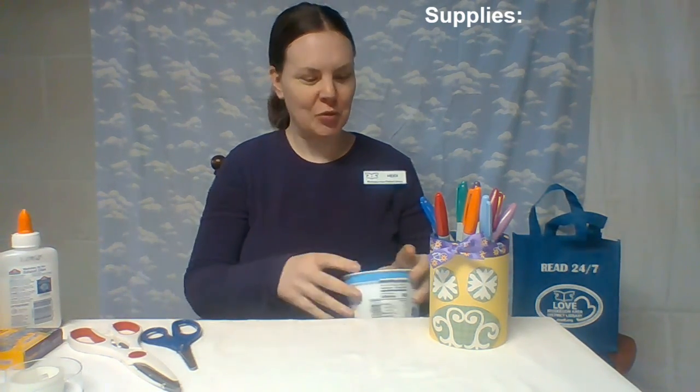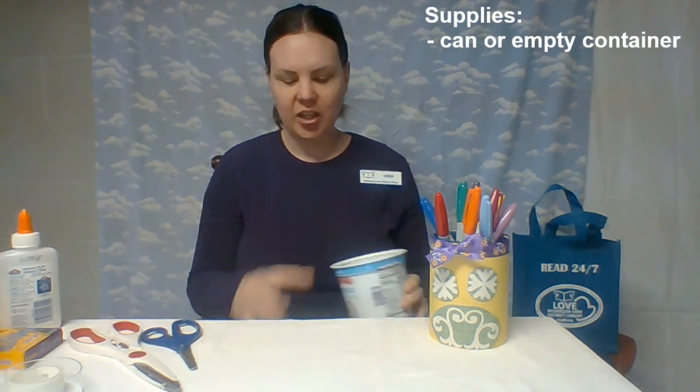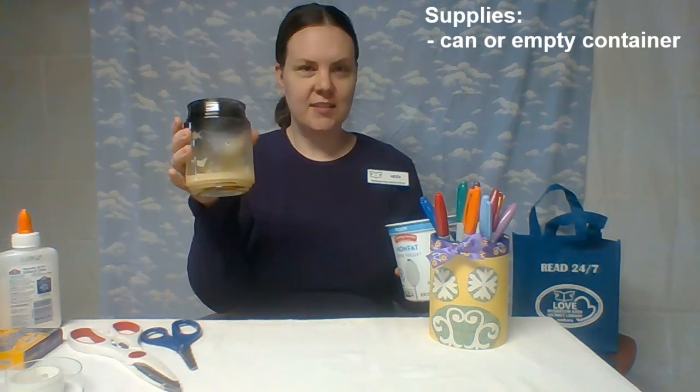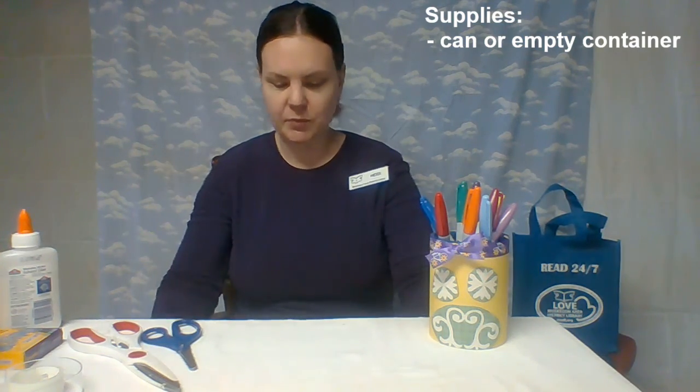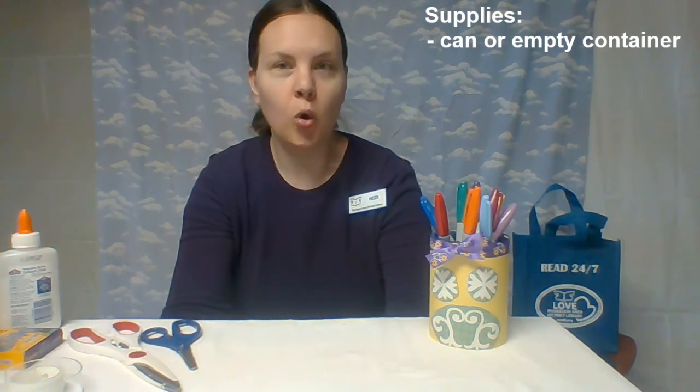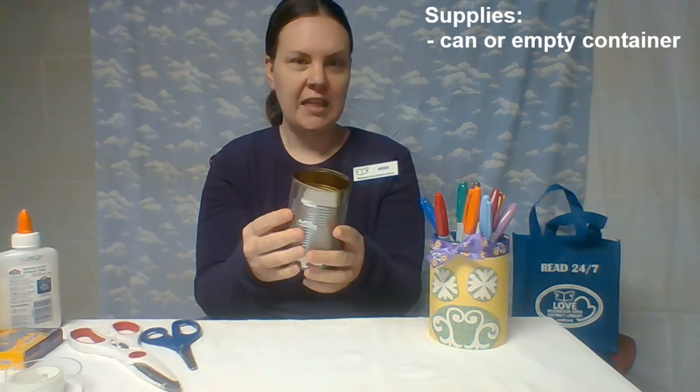The first thing that you need is something to make your vase out of, and that could really be anything. If you go through your recycle bin or after dinner one night, if you have any cans left over from any sort of food, or if you have a yogurt container. I even found this — I finished a candle so you could use that as your receptacle, something that will hold what you'd like to put your item in. It could be really any size.